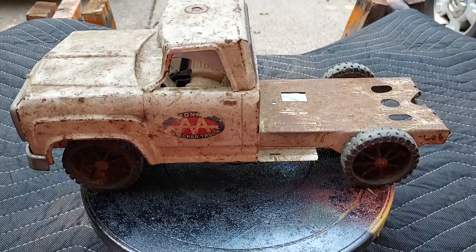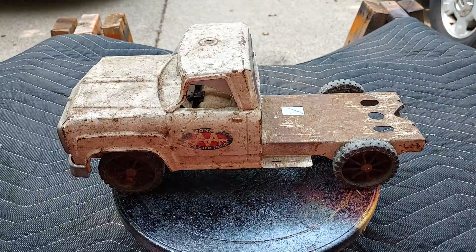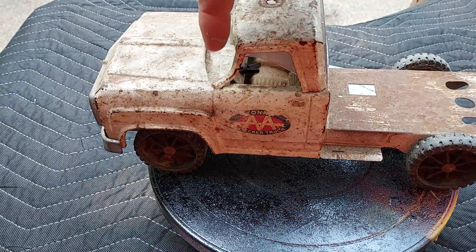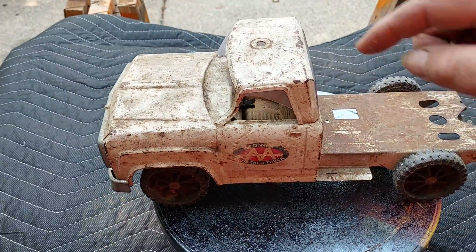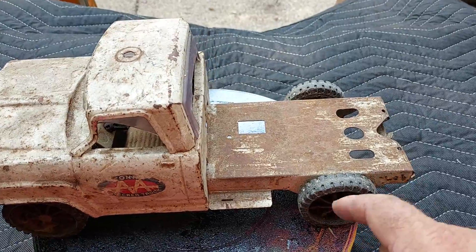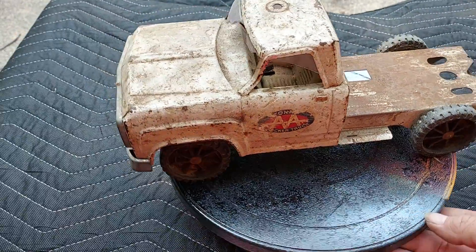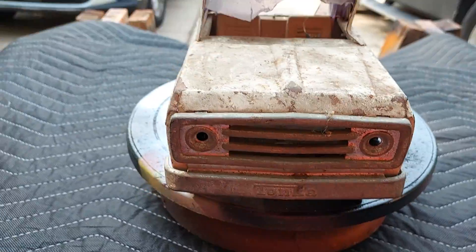Wow. I thought that other one was rough. Look at this one. It's missing the hubcaps and the wheels. Look at the A-pillar — the A-pillar there is crushed. Windshield is missing. You just have a little red light up here. That's gone. It's a wrecker, so it should have had the boom back here. That's history. Headlights are missing.